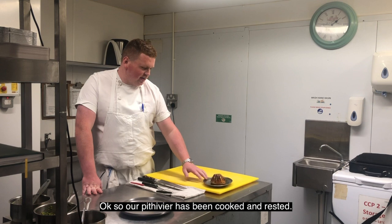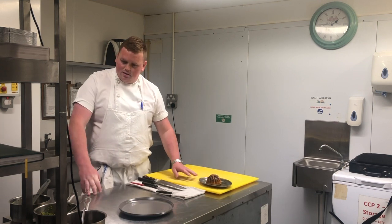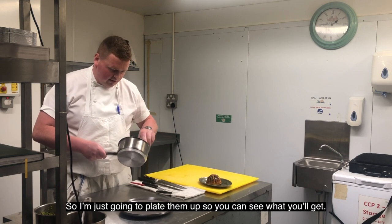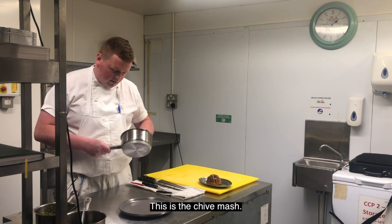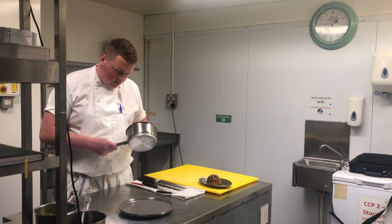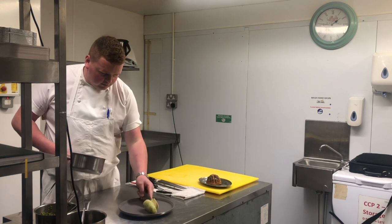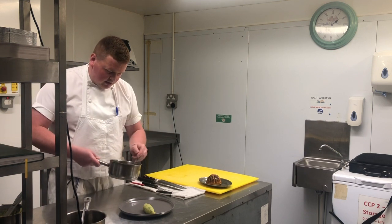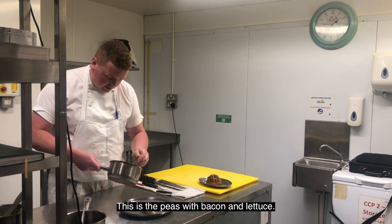So our potivier has been cooked and rested. I've just reheated all the sides that you get, so I'll plate them up just to give an idea. So this is just the chive mash, and this is the peas with the bacon and the lettuce.